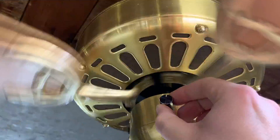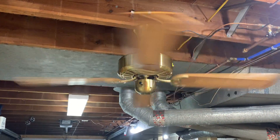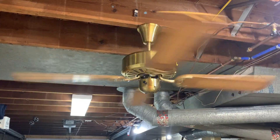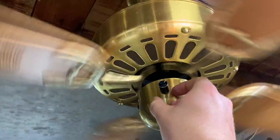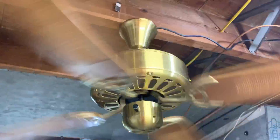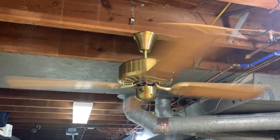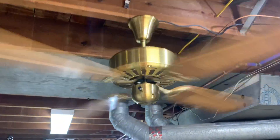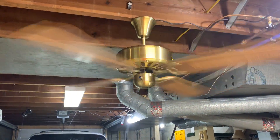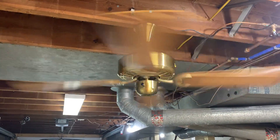Go ahead and turn it up here on a quarter turn. Fairly minimal wobble too, which is nice. Blades aren't warped or anything. And as you progressively get faster, it does get a little quieter, which seems to be a pretty standard feature on these variable speed fans.